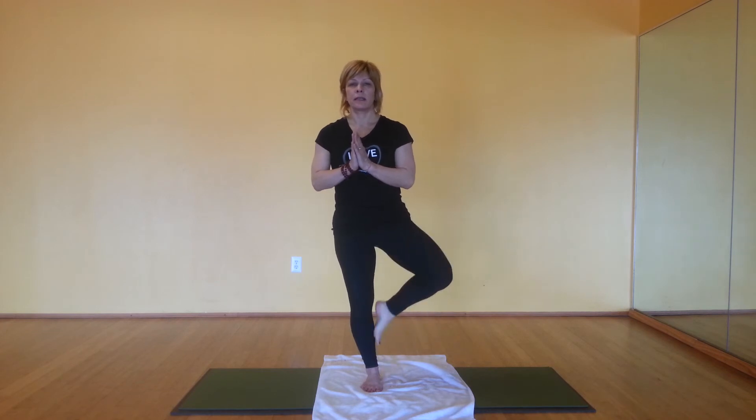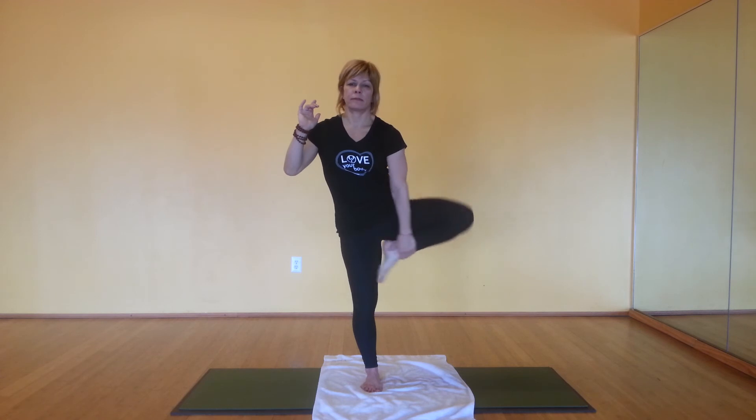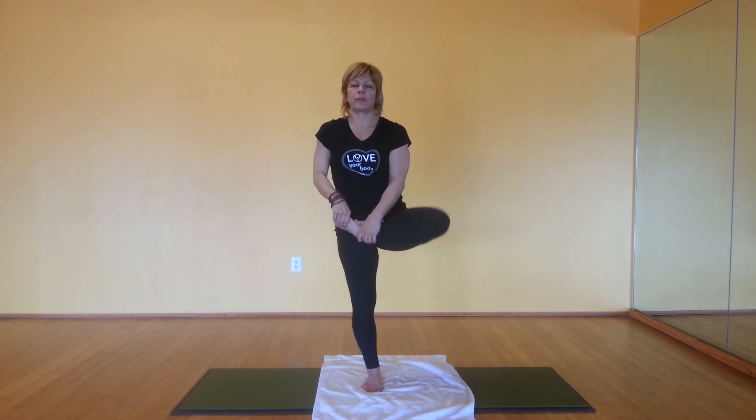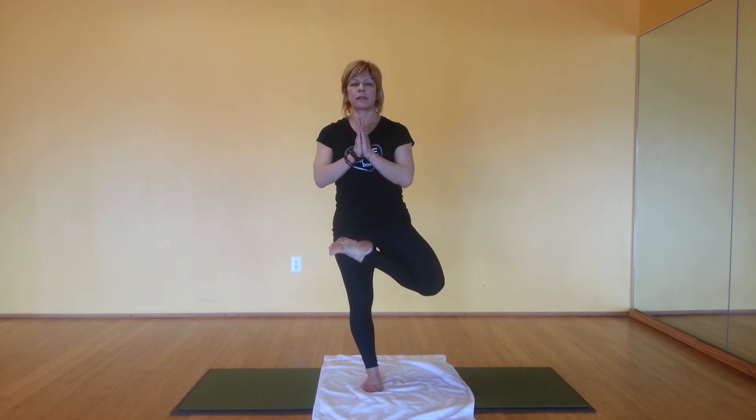Kickstand. Calf. Inner thigh. Or the crease where your thigh meets your hip. Hands start at the heart. Nice deep inhales and exhales. Holding again this side for 30 seconds. And release.